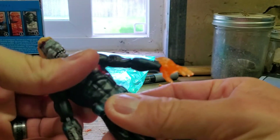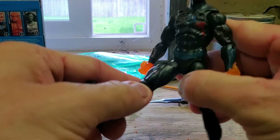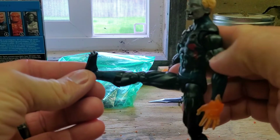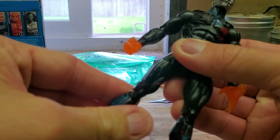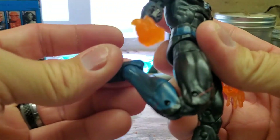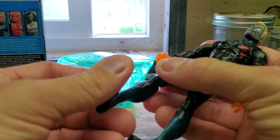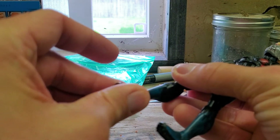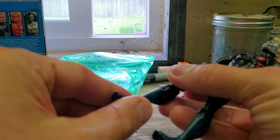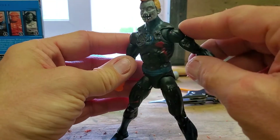He's got an ab crunch, a swivel, and he can kick up pretty far which is nice. He can't really go back too far. There's a swivel, and he can potentially kick his own rear if he wanted to. Feet move up and down and they're on a swivel, which is cool. Overall, very good for posing.